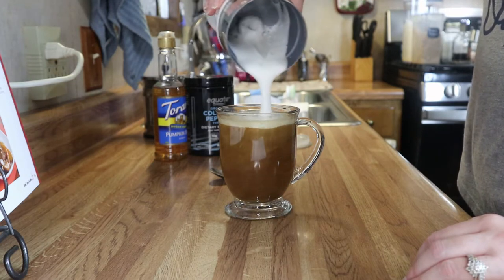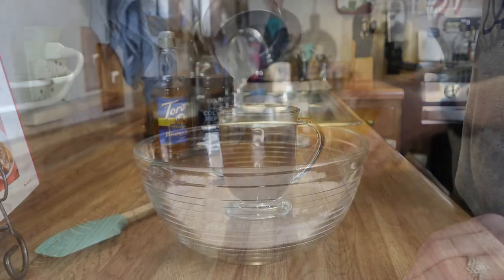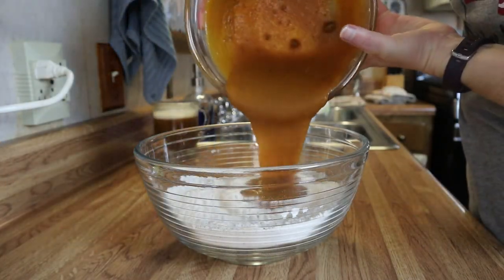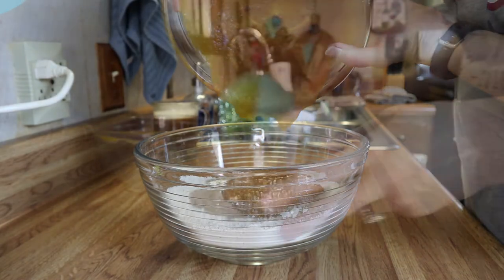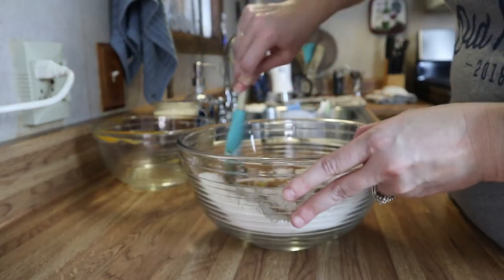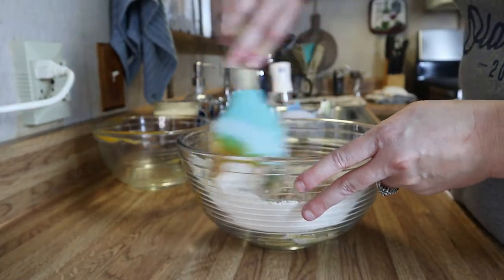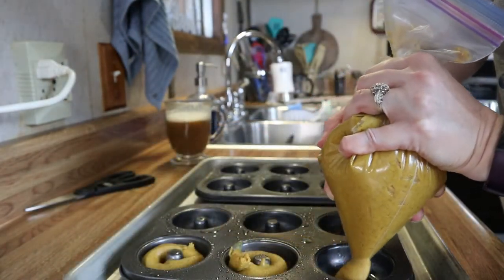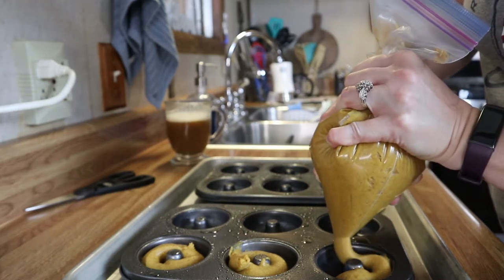Hey y'all, welcome back and welcome if you are new. My name is Sam and welcome to my channel. Today we are going to be making two easy and delicious desserts — they are so good. We're going to be making my butterscotch brownies and my pumpkin spice donuts, so let's just get right into the video.